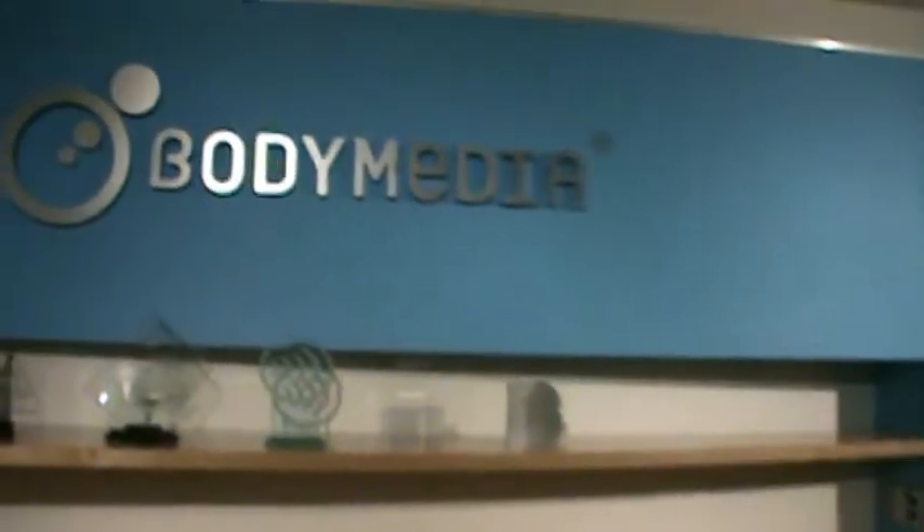Welcome to the Body Media Headquarters in Pittsburgh, Pennsylvania. We're here to go over the new Body Media Fit Mobile Android 1.1 features.